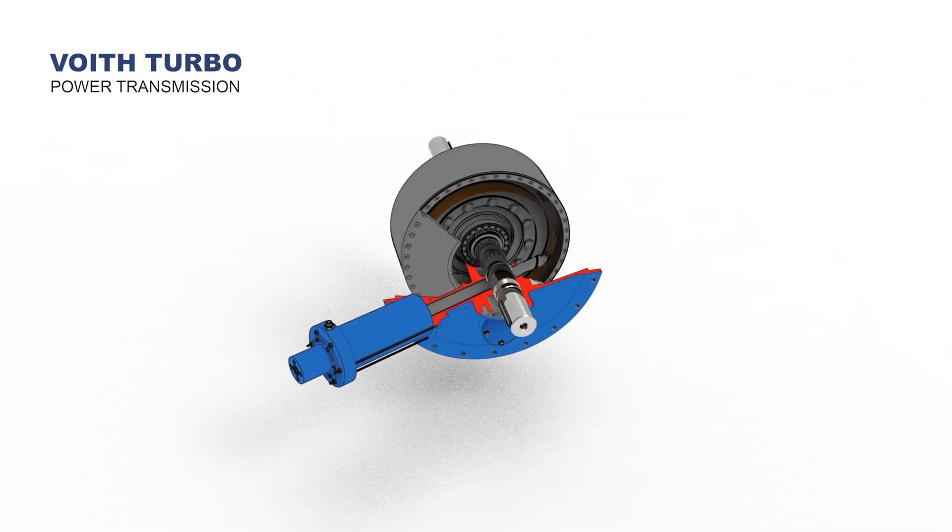The speed regulator controls the stroke of the piston, which in turn controls the movement of the scoop that draws oil from the working chamber, in the event of a decrease or increase in the speed ratio between the two wheels.